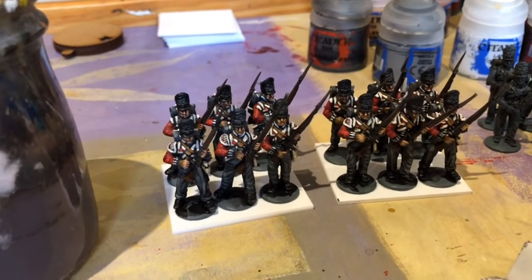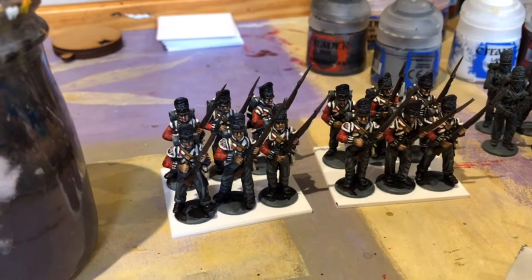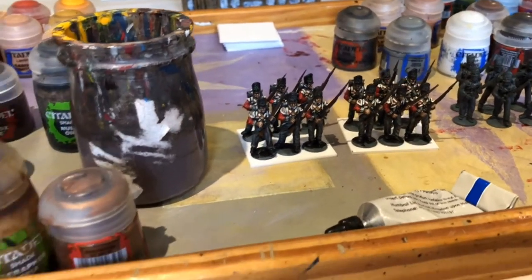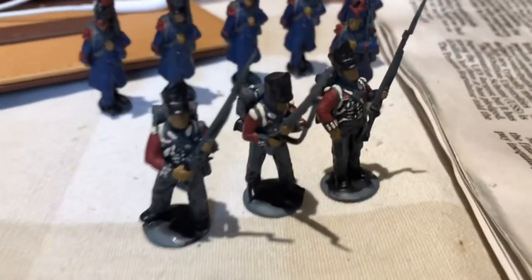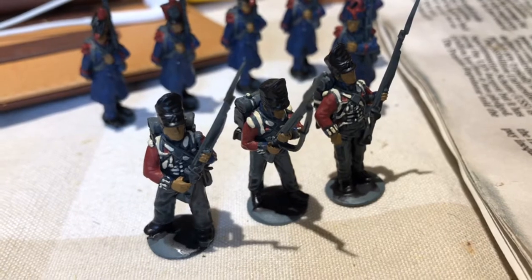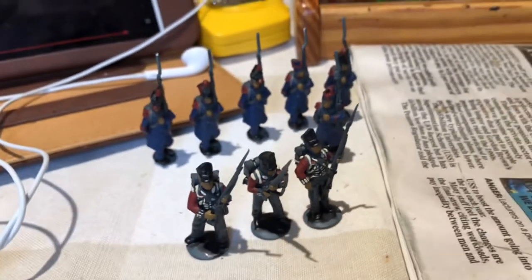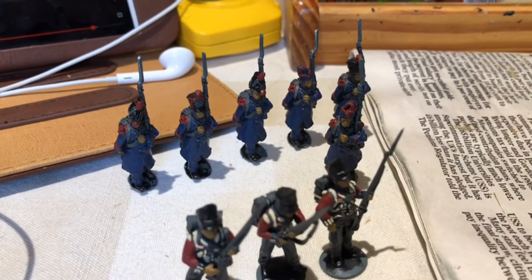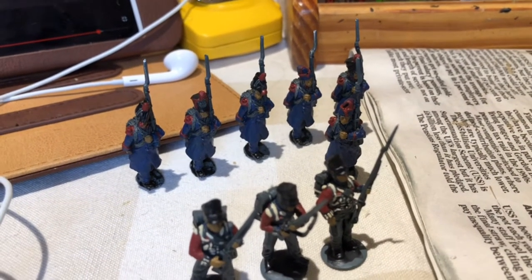They've had a fair amount of highlighting and stuff done on them, obviously still need to be based - they've just been glued to their plastic hull bases. Down here we've got the ones in progress today, so we're just doing the base coating for these ones, they're just getting the first coat of all the colours on them - again some more British line infantry and some French Middle Guard, running both of those at the same time.